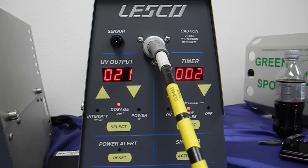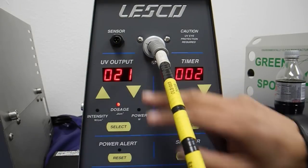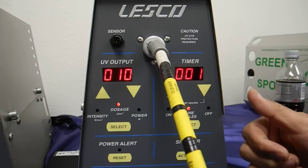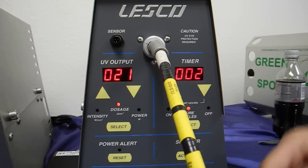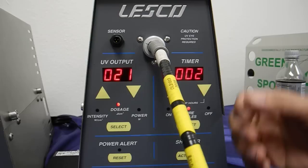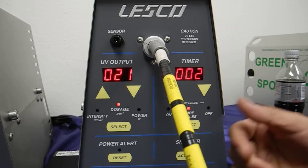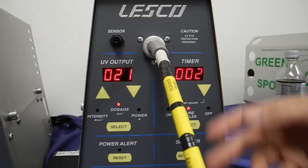All right, here we go. Let's try this again. Again, this is the previous value, so ignore that. When I open up the shutter — there you go. Zero plus 10. See, it's very accumulative. The first cure cycle was 10 joules, and the second one simply just adds on to it.